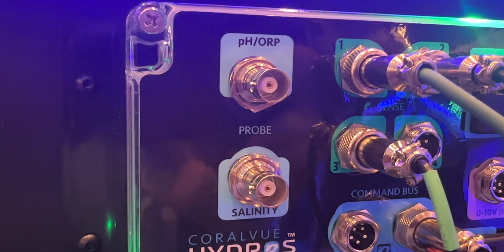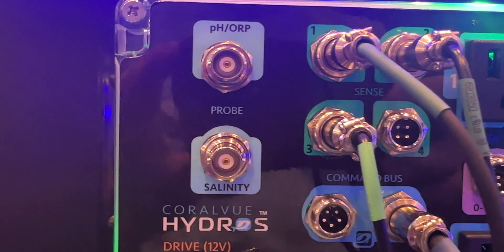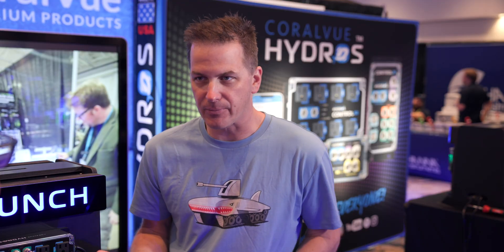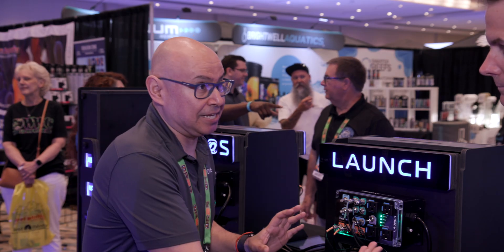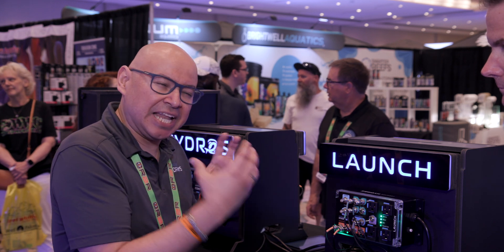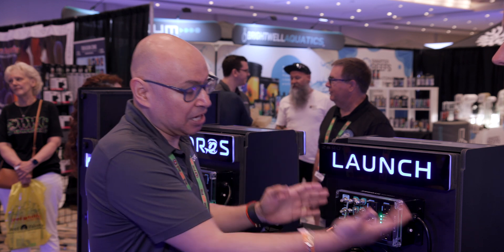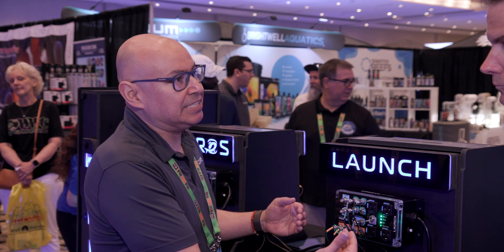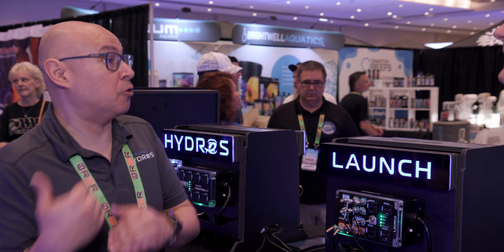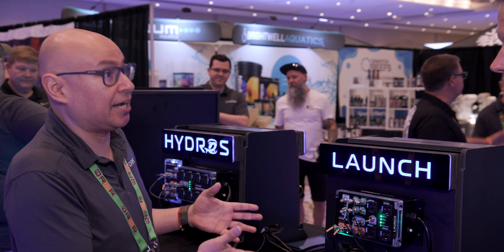Talking about intuitive - we have dedicated pH and ORP ports and a salinity port as well. On other Hydros units you just have input ports and you choose which one, but these are dedicated. We wanted simplicity, but a hundred percent simplicity didn't feel right. We didn't want to leave the advanced users out. While it looks simple and it's intuitive, simple might be the wrong word - you can intuitively see what it is and what it can do without prior knowledge. But an advanced user can see the AC outlets, the salinity port, and think, oh man, this is packed too.